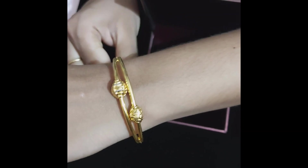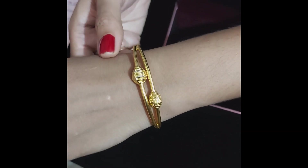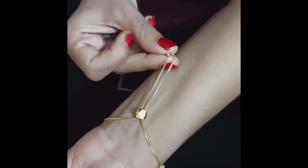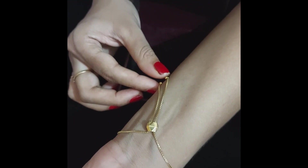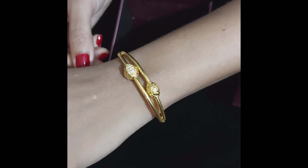This bracelet comes with a box, a Tanishq bag is also provided, and mainly a bill. This bill has a price breakup very clearly mentioned. As you can see, this is the chain part of the bracelet.